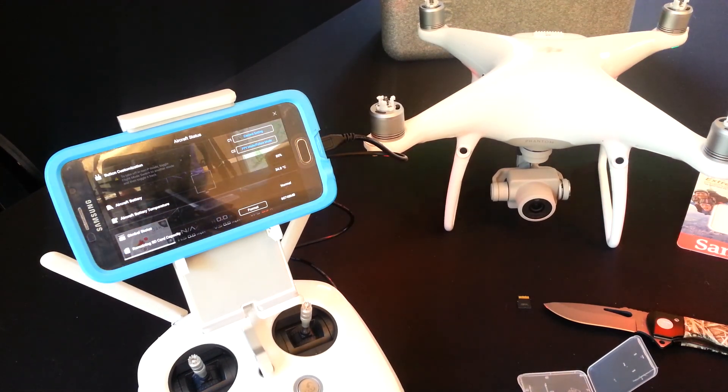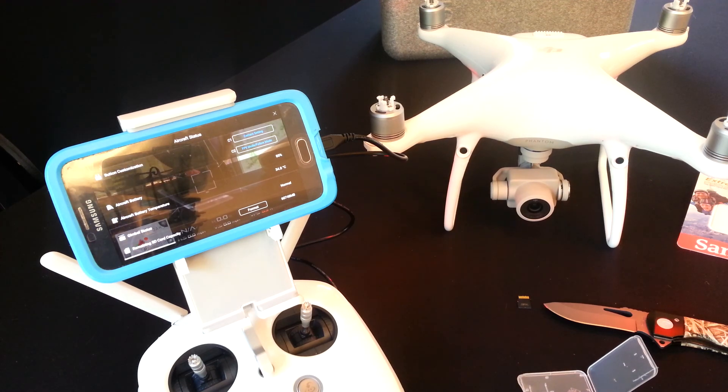And you can take plenty of 4K pictures now. That's it, thanks for watching. I'll be back in a couple days with another video — the next one's going to be just on basic flight modes. Bye.